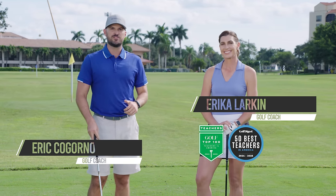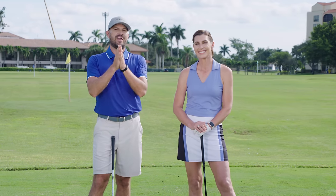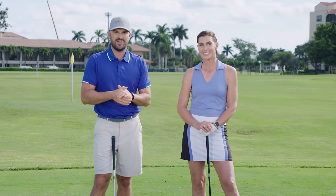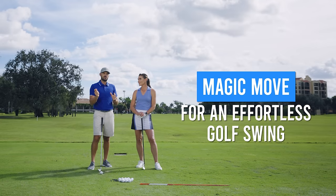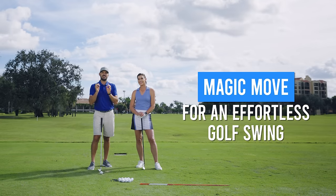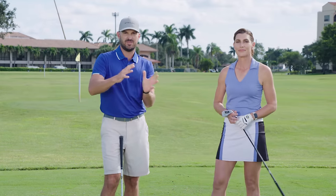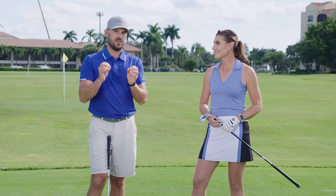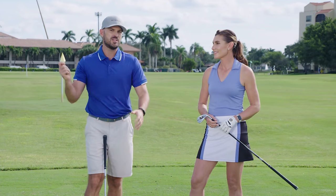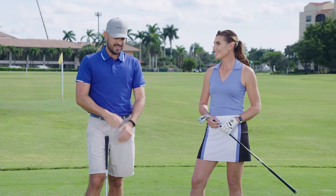Hey guys, Eric Agorno here with Performance Golf with my good friend Erica Larkin in another video that's going to really help you with your golf swing. Today we're talking about the magic move to start the downswing and get your transition sequence correct. We're going to go through a couple different drills and feels and add some layers as we go, designed to make things easier so you can take your golf swing with less effort and create consistent, solid contact day in and day out.